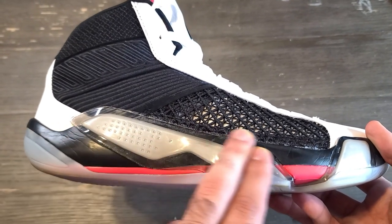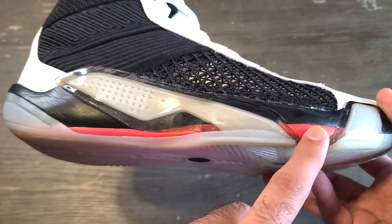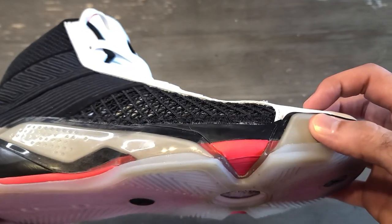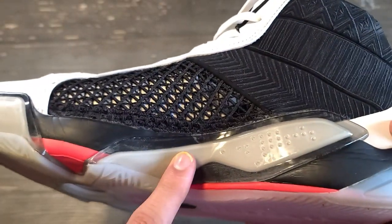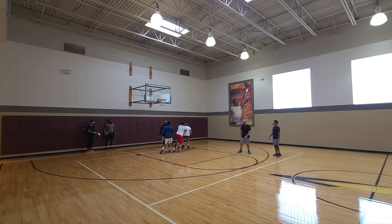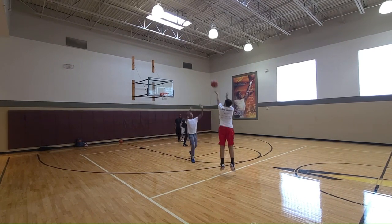Moving along to the cushion, you get a full-length Zoom Strobel unit, and right underneath it this red foam is Cushlon 3.0. Below that is an X-plate that extends to the forefoot section on the lateral and medial sides of the shoe, and it extends to the back of the midfoot as well. In my experience, the cushion was really nice and energetic. The forefoot cushioning was really responsive — I was able to contest shots and get steals frequently, moving around a lot and causing havoc on the court.